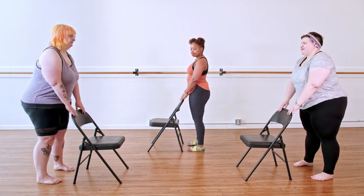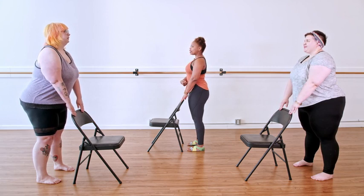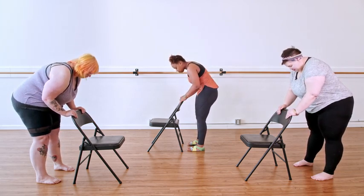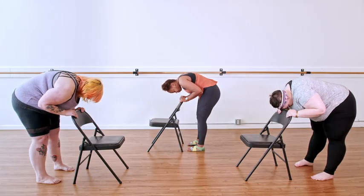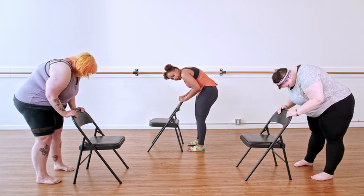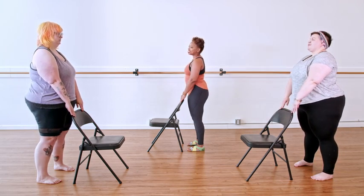Hands spine the front of your chair ever so lightly. Inhale, reach tall. Exhale, belly button comes behind as your spine glides towards the seat. When you find you're at your bottom, you want to inhale, bring your pelvis towards the chair and stack the spine from the bottom. Last thing up is your head.